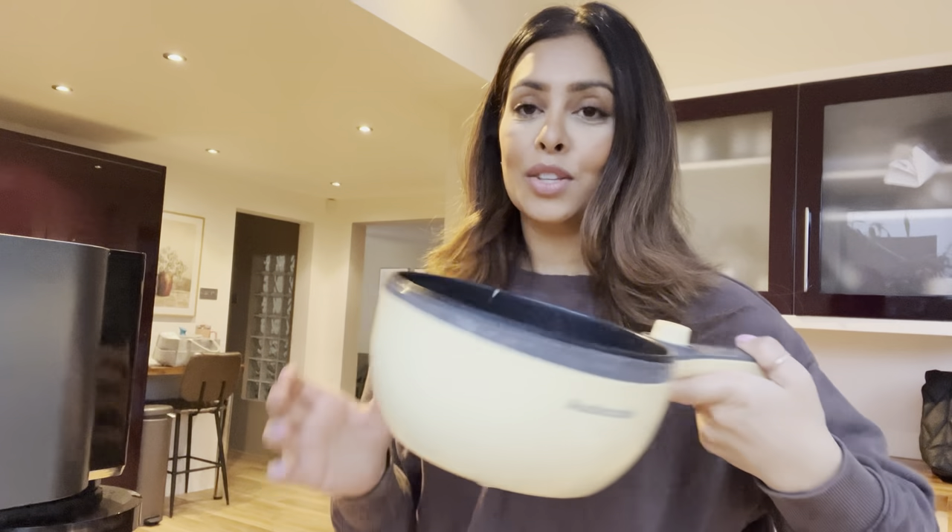Thank you to Old Cook for sending this out to me and letting me try it. I'm going to go ahead and eat my omelette. I'll leave the link down below if you want to check it out. I really hope you enjoyed this quick video and I will see you all really soon — take care, bye!